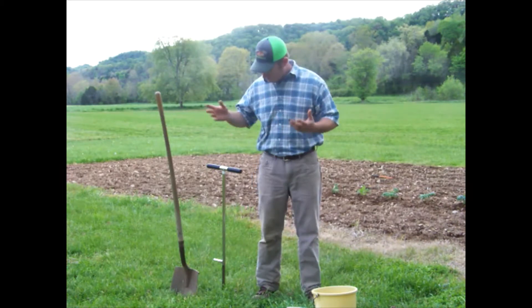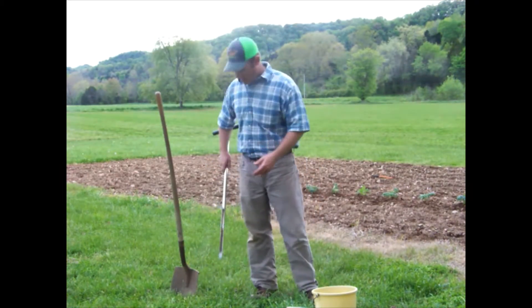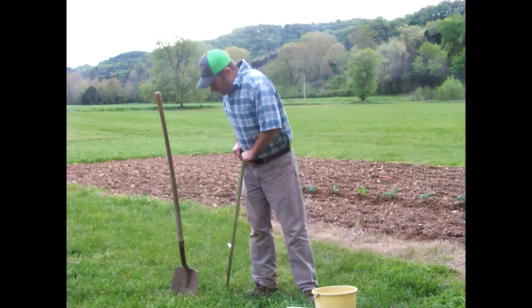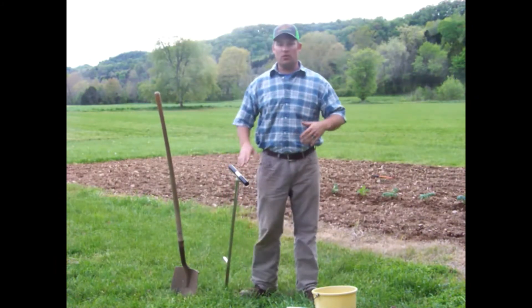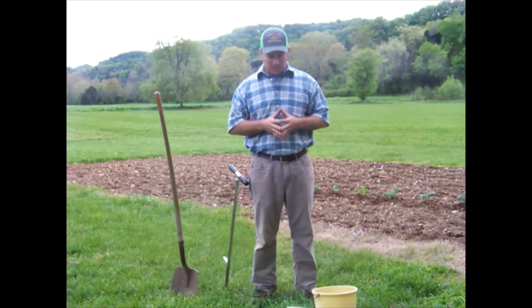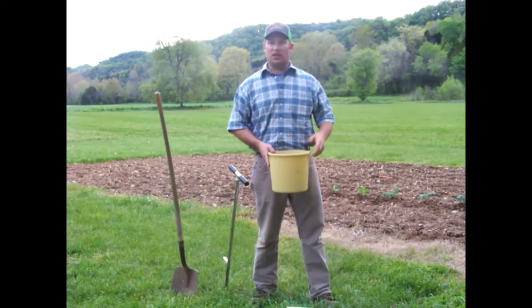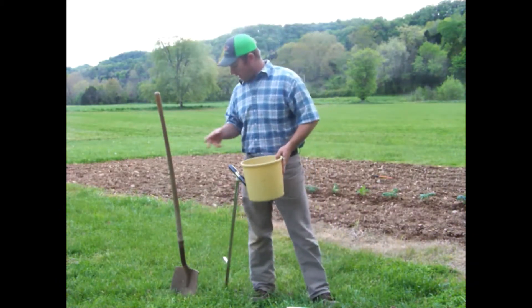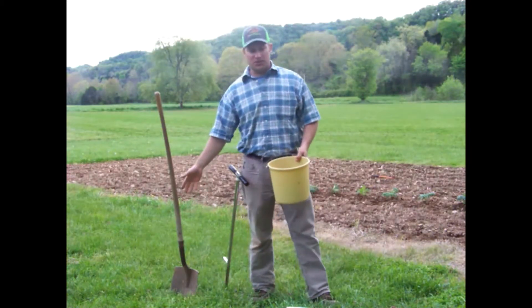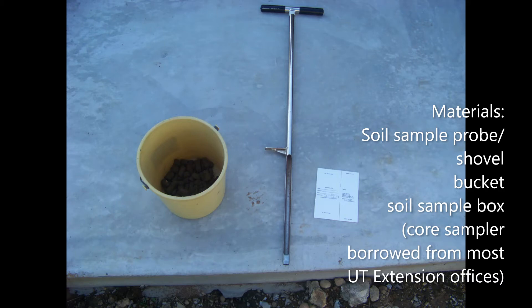Taking a soil sample is very easy. You can use a soil probe similar to this one, or you can use a shovel like this — either one can be used to take a soil sample. You'll also need a bucket to collect your cores in, or to collect your sub-samples from the shovel.